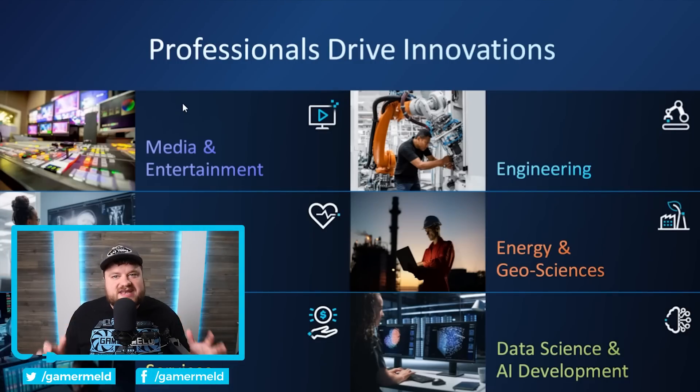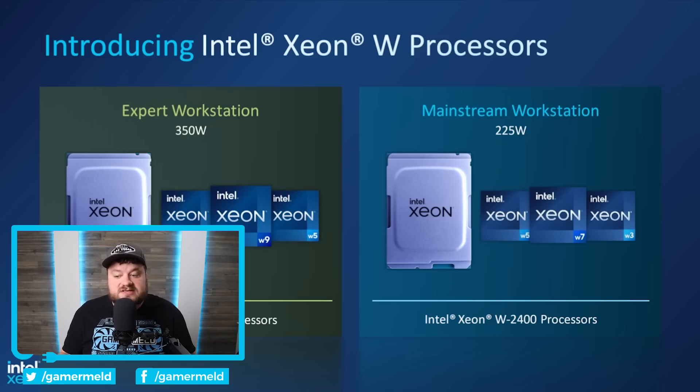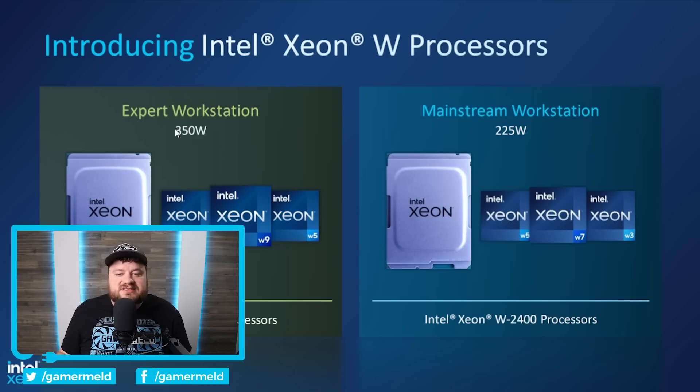Next up, Intel just announced their next-gen Xeon processors for workstations. This is actually a really interesting release because it allows overclocking, which essentially means that this is also their HEDT processors — think of their Core X series that they released a while back. This is effectively the update to that, and obviously would be going against AMD's Threadripper CPUs. They mention these are good for media and entertainment, life sciences, engineering, energy and geosciences, data science and AI development, and financial services. These are actually broken up into two series: the W3400 and W2400, separated by TDP with the W3400 processors at 350 watts and the W2400 at 225 watts.